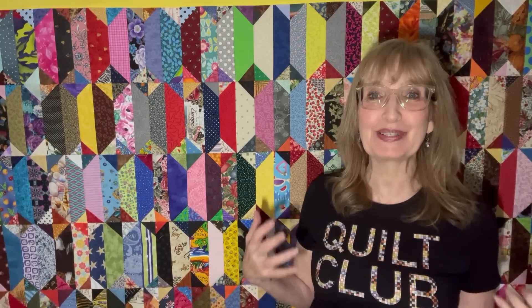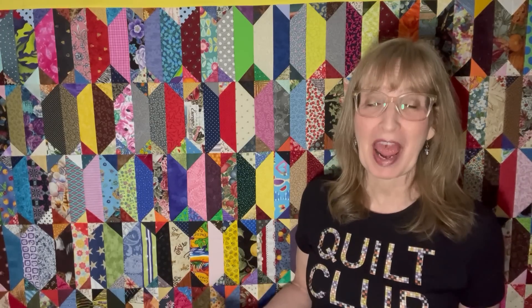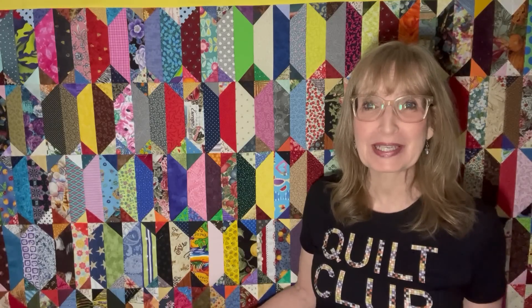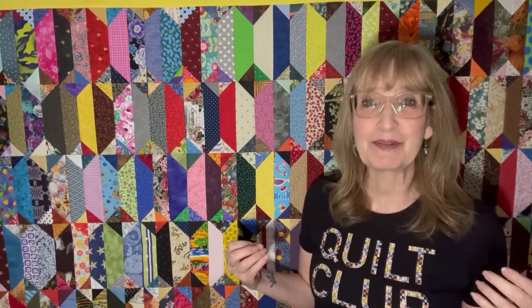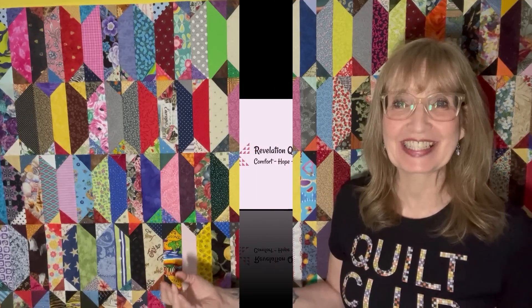Hey everybody, Suze here from Revelation Quilts. I have come up with another great way to use up part of my scrap stash. This one takes two and a half inch strips and two and a half inch squares. Follow along, grab your scraps, and make this with me. It is made with only one little block just turned different ways. So let's get started.